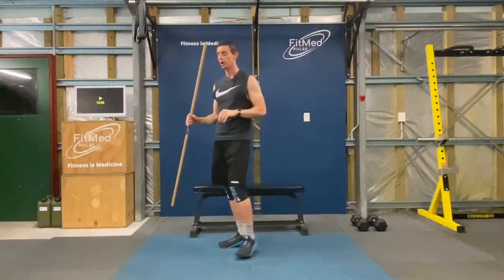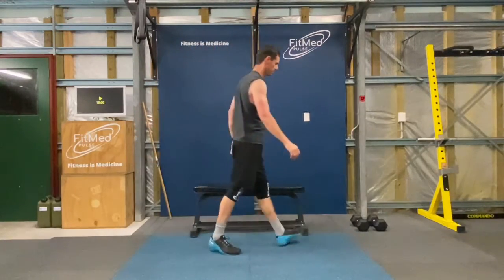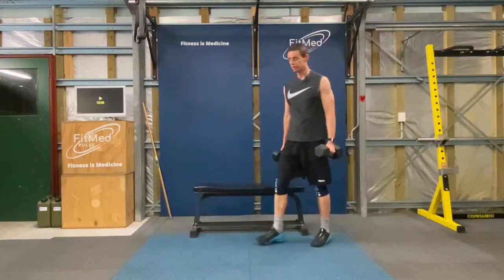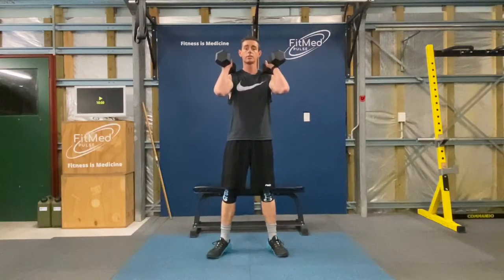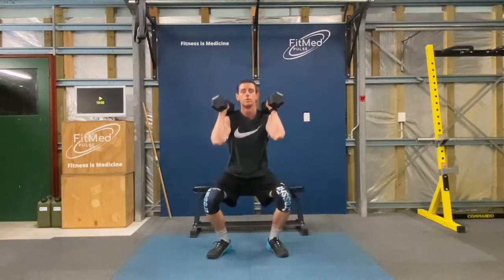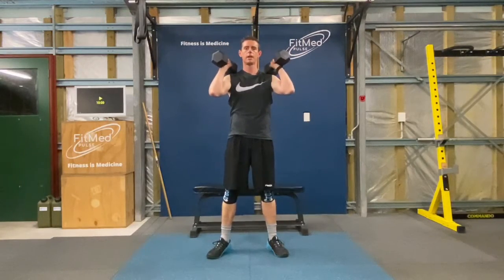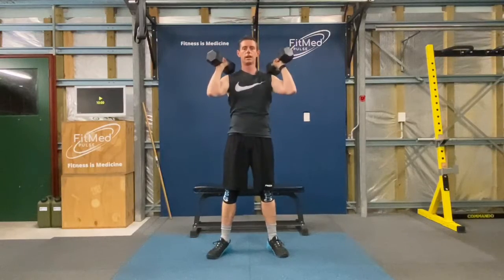If you'd like to use some weight, I'll show you how to do that. If you've got some hand weights, the starting position is on your shoulders — squatting down and then thrusting up. And again, squatting down and thrusting up.